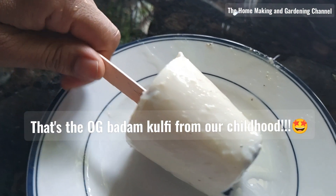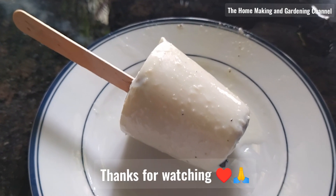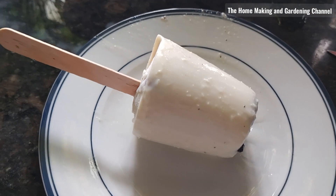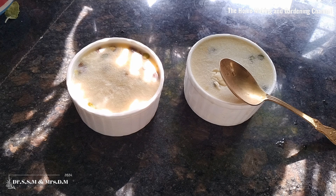I hope you have liked the video. And if yes, please press the like button and do share it with your friends. Subscribe to my channel if you have not yet. Until we meet again, take care and bye-bye.